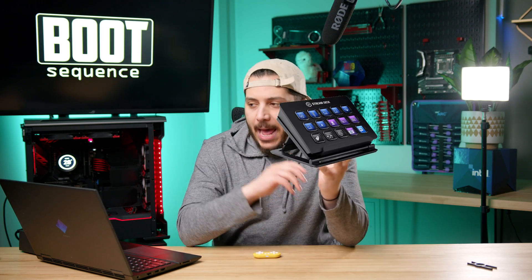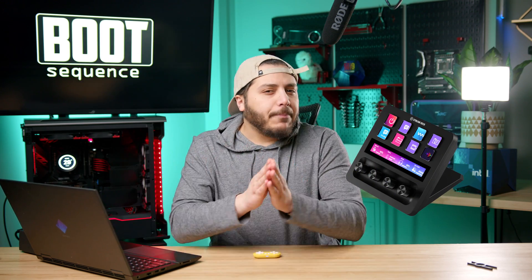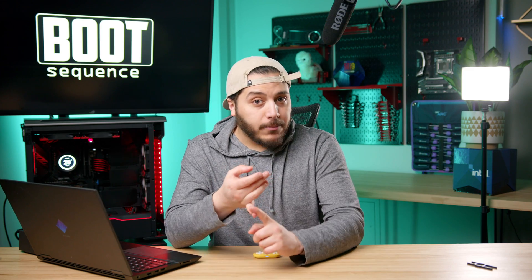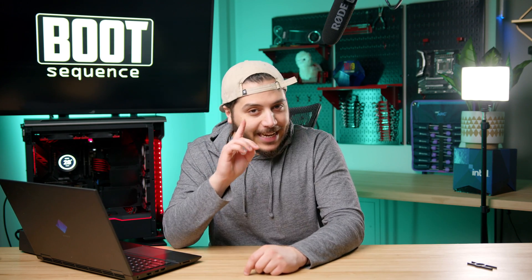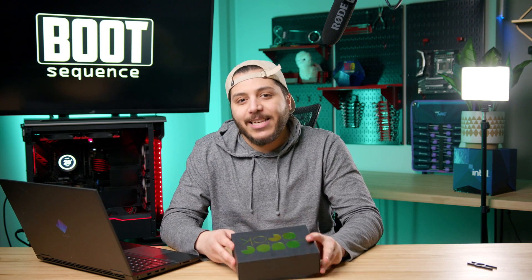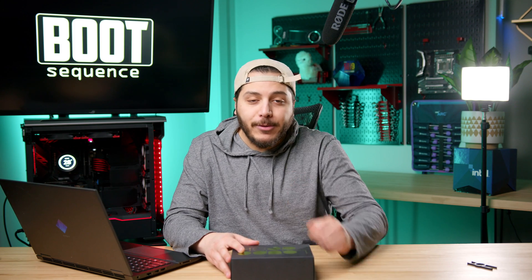What happens if you take the Stream Deck and add more buttons? Well, you get a Stream Deck XL. What about adding a bunch of knobs? You get a Stream Deck Plus. Now what if you want more knobs, more screen buttons, some good old-fashioned regular buttons, and more control over everything? Well, that's the Loup Deck Live, also known as the Razer Stream Controller, and that's what we're about to talk about on Boot Sequence.